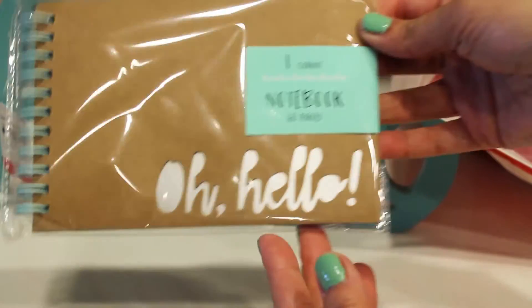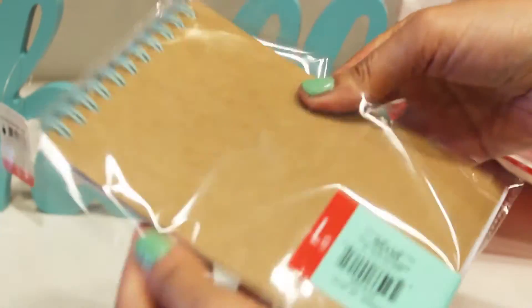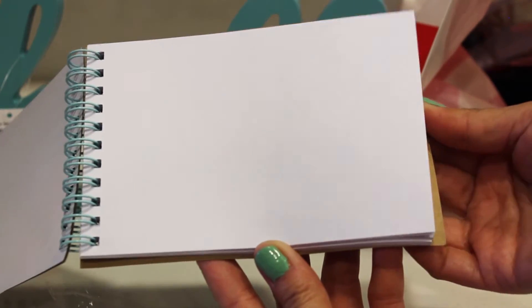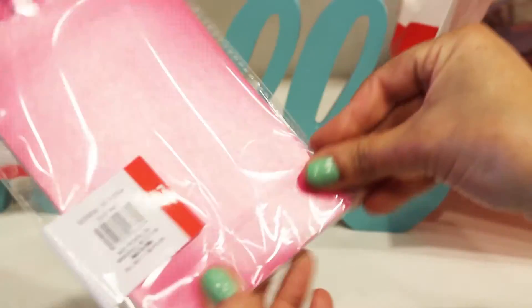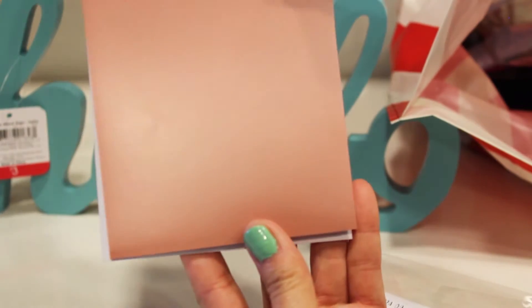We have a few more notebooks. This one's 60 pages — I love how it says 'oh hello.' It's spiral ring, something easier to bring in your bag, a dollar. The pages could be perfect for a little list sheet or doodle sheet. And our next one says 'jot it down' — again, 60 pages with a clear sheet, for a dollar.